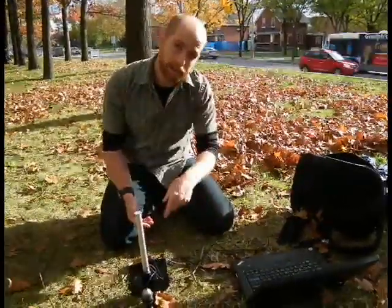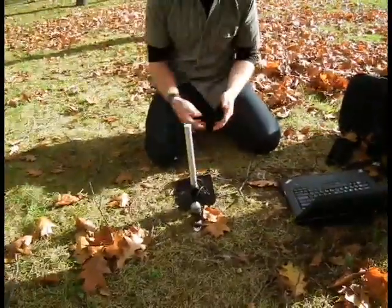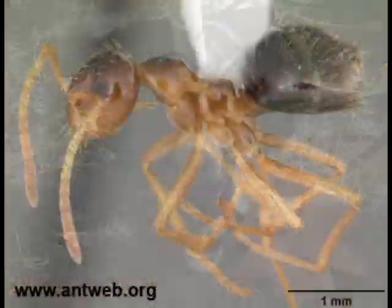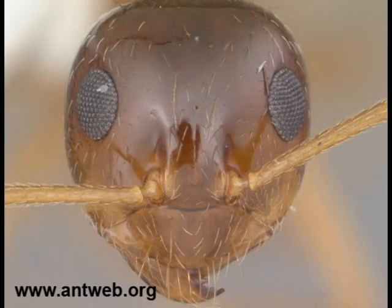We came back here to look at this colony because it's a really neat opportunity — only about 150 meters from where you're sitting — to look at one of the species of ants that's the least thermophilic. It's called Prenolepis imparis, and it's sometimes commonly known as the winter ant. It's neat for a couple of reasons.